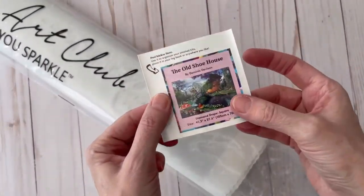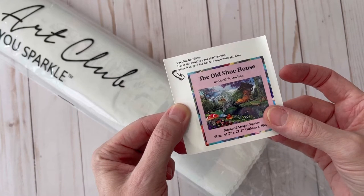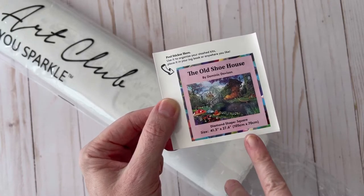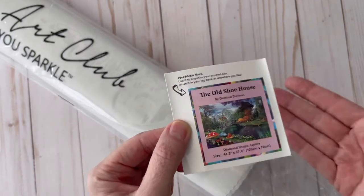This painting is 41.3 by 27.6 inches — that's 107 by 70 centimeters. This thing is huge.